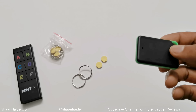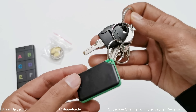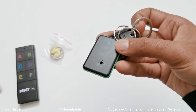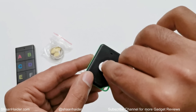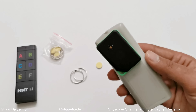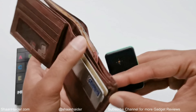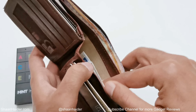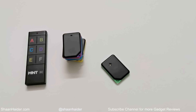You can use the key rings or the double-sided adhesive stickers to attach the beepers to the objects you want to track. For example, connect the rings to your keys or bags, or use the stickers to attach the beeper to objects like remotes or cordless phones. You can also put the beeper directly into your wallet or bag, but keep in mind the sound will be reduced.